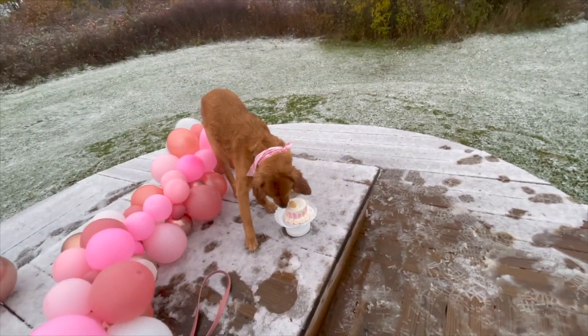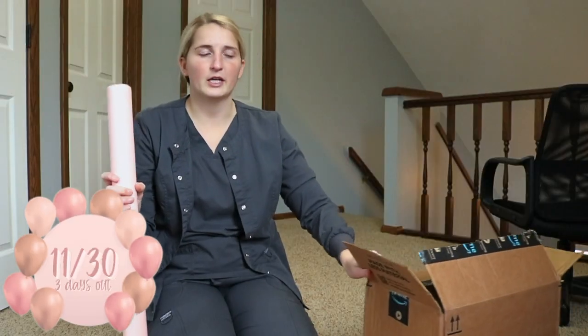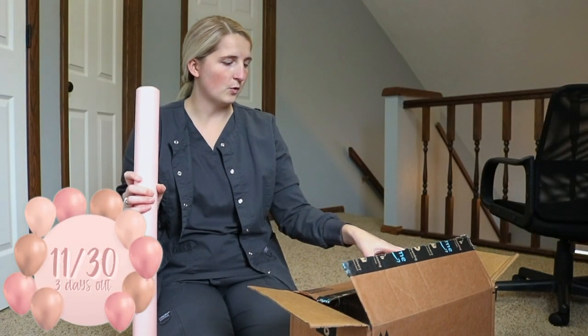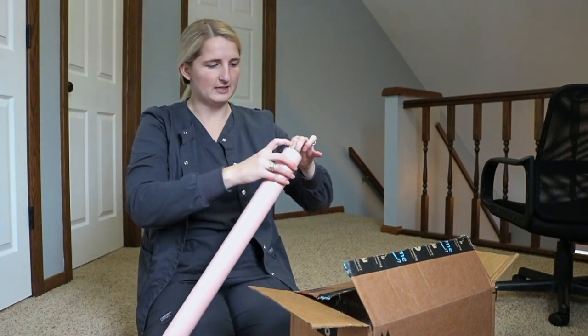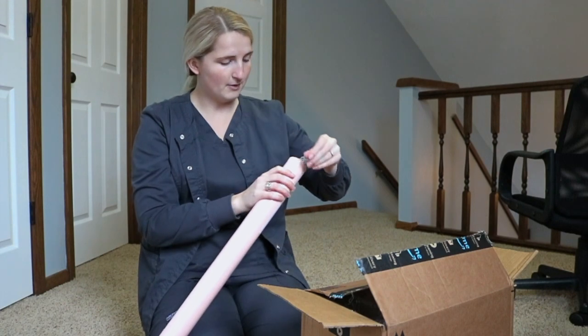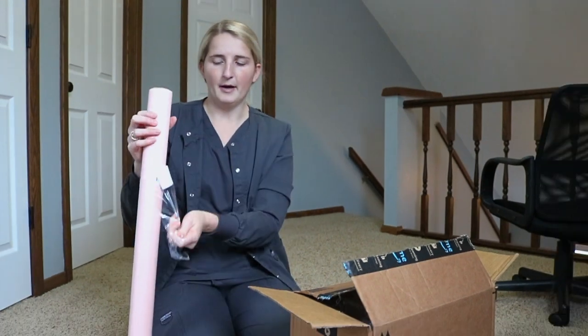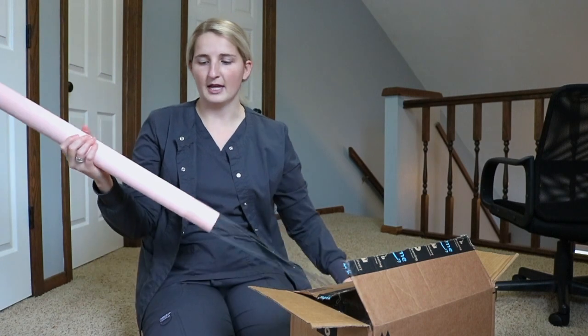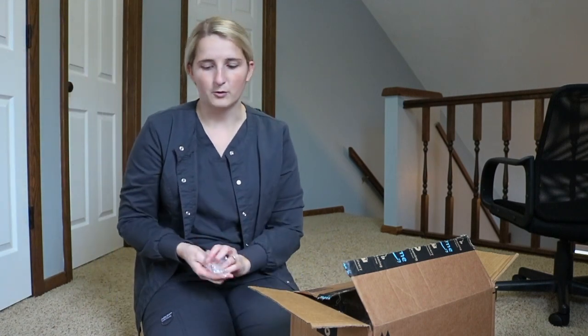I'm on my lunch break and I still have to wrap all of Kobe's presents, so that is what I'm going to do now. I got this really pretty pink wrapping paper from Target — it's actually Christmas wrapping paper, but I'm going to use it for her birthday and their Christmas presents because our tree is pink and rose gold, so it will go along with the theme.